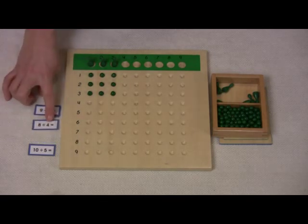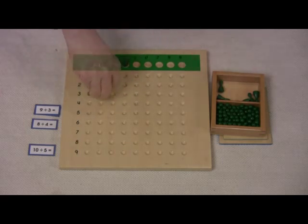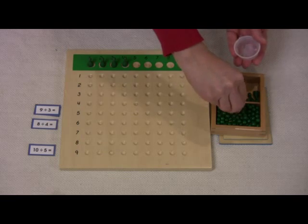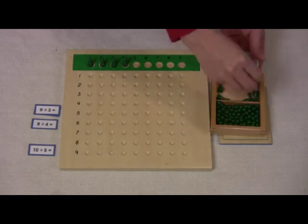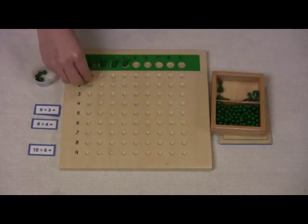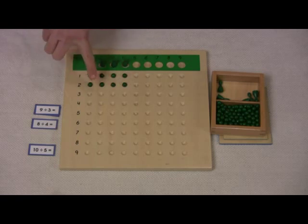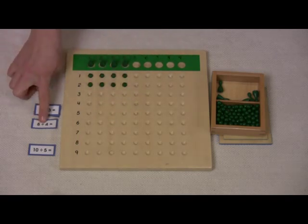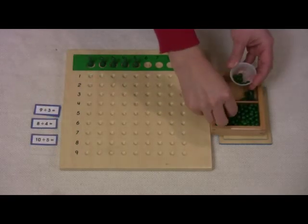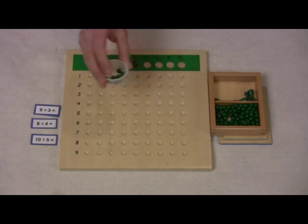The next we are sharing with 4. So 8 divided by 4 — we count out 8 beads and give each skittle 1 until they are all gone. So 8 divided by 4 is 2. 8 divided by 4 equals 2.